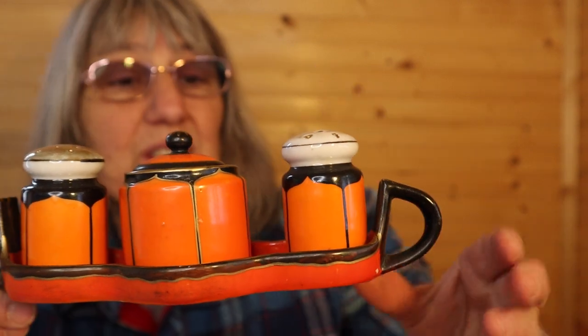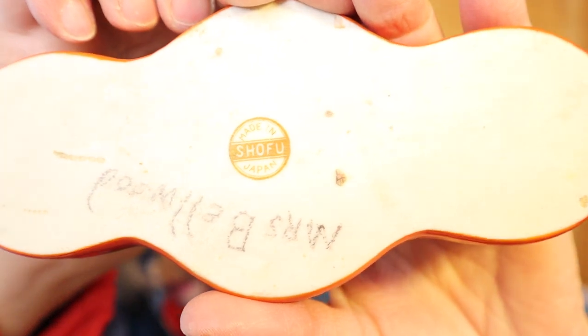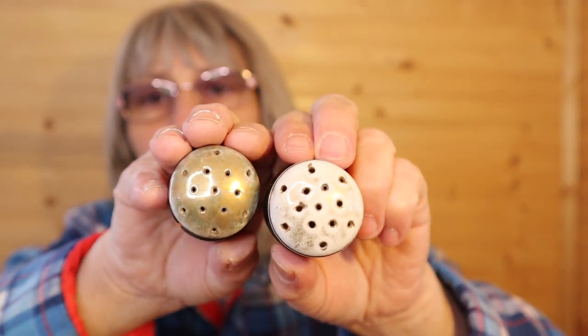I don't see a spoon — it wasn't wrapped up in it. Mrs. Bellwood is written on the bottom of the tray. The sticker on the other side says made in Japan. That's very nice. The top of the salt and peppers — the stoppers are inside, and I think that's where they'll stay.